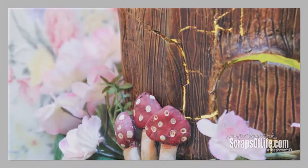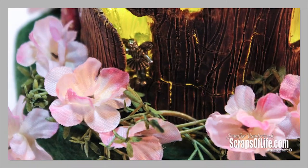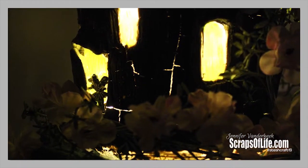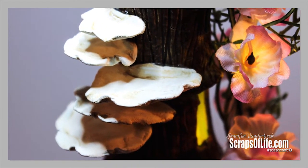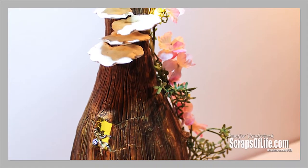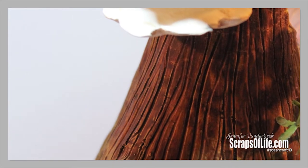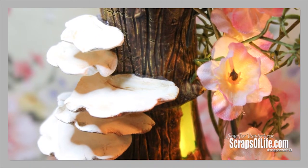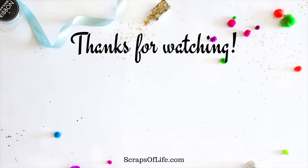I absolutely love how this fairy bottle turned out. Is it perfect? Oh gosh, no — but is anything ever perfect? Nature is not perfect, so I take some small comfort in that. I added a couple of silver-toned fairy charms that I cut the little loops off of: one in a window where it's playing a flute, and the other peeking out the door. I just love the way this looks. I might actually take this to my office and put it on display up there because I enjoyed making this so much and it makes me smile. Thank you so much for watching — I hope you've enjoyed this project half as much as I did making it. If you did enjoy it, please remember to like, comment, share, and subscribe. I'd love to hear about what you're working on, and until next time, I hope you have a very creative day. Bye bye.